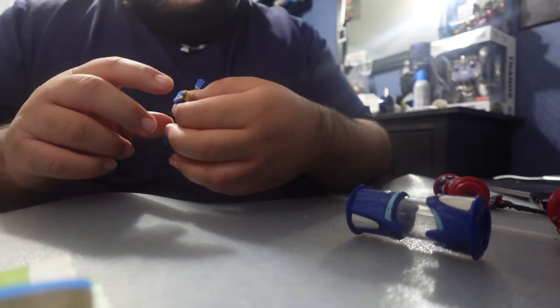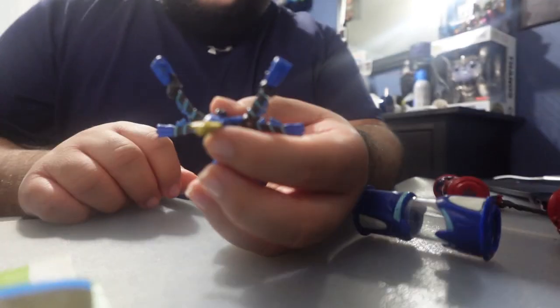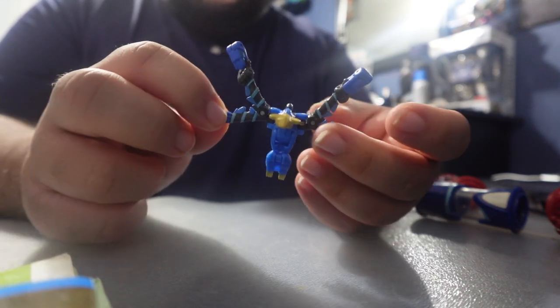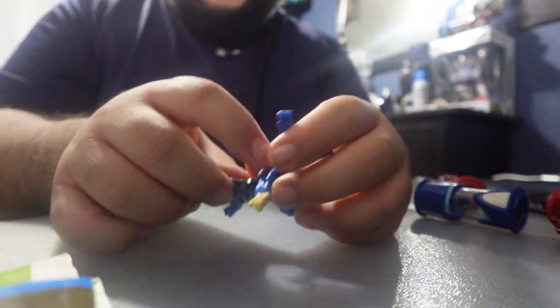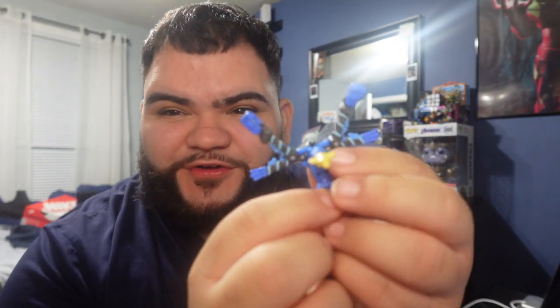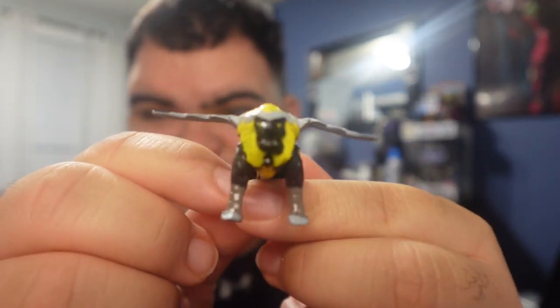Oh that is so satisfying — there we go. I actually forgot what this one's called too, but I think this one is my second favorite honestly, because I just like the way it opens up like that.